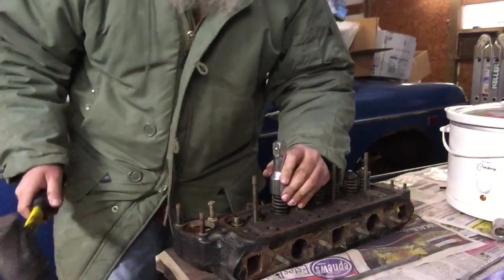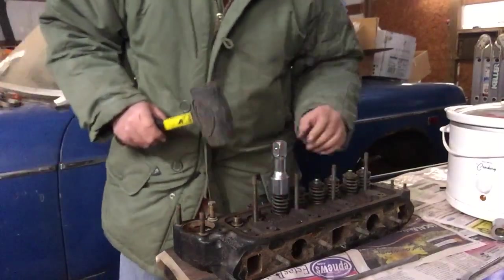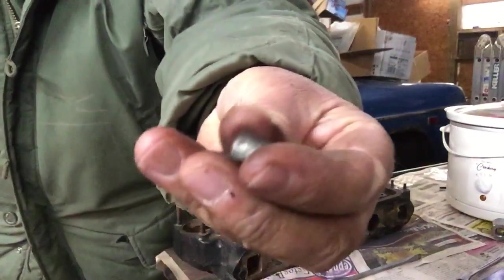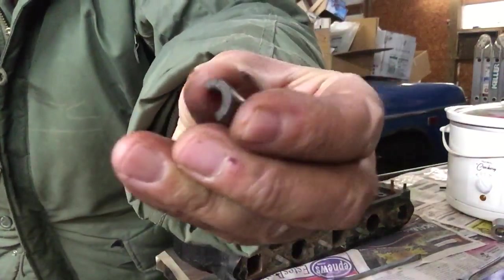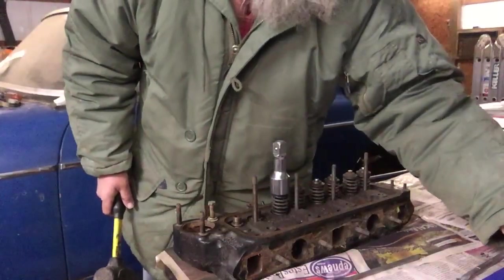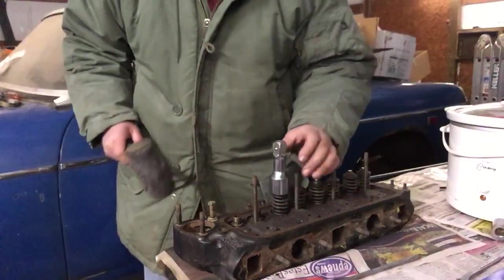Sometimes they stick a little — the retainers. It has the little half shell retainers. But it shouldn't be too bad because like I said, this head's been apart before.